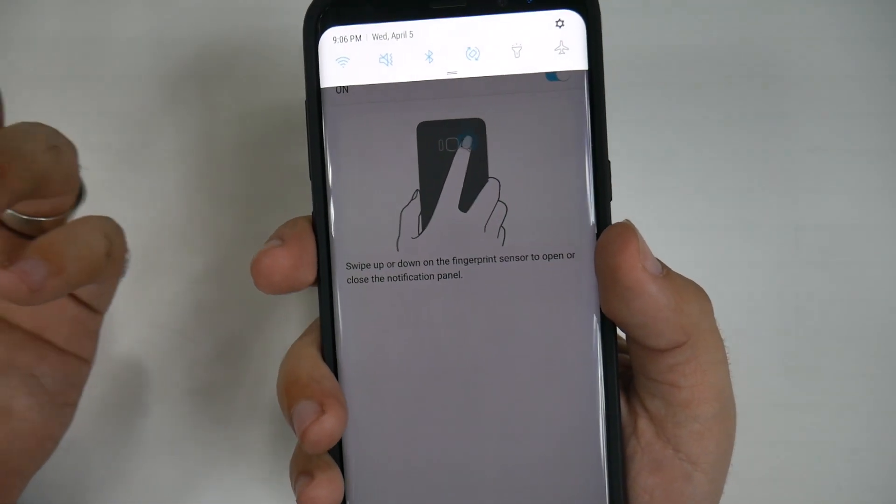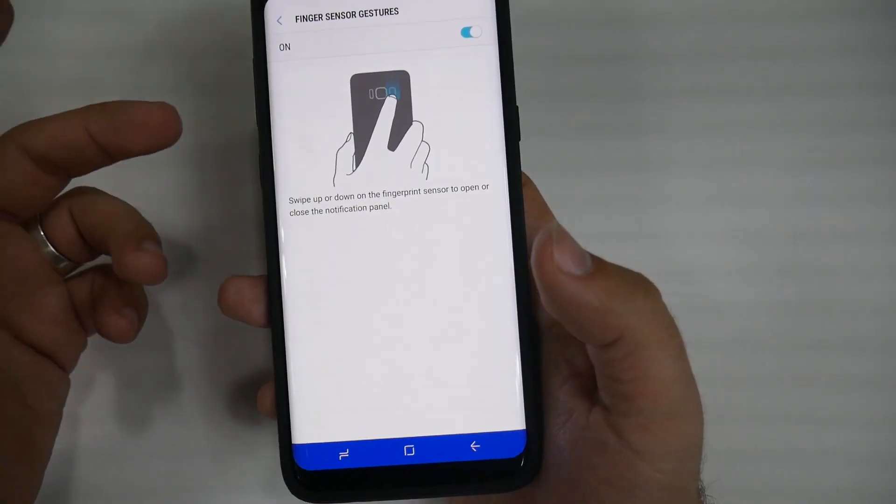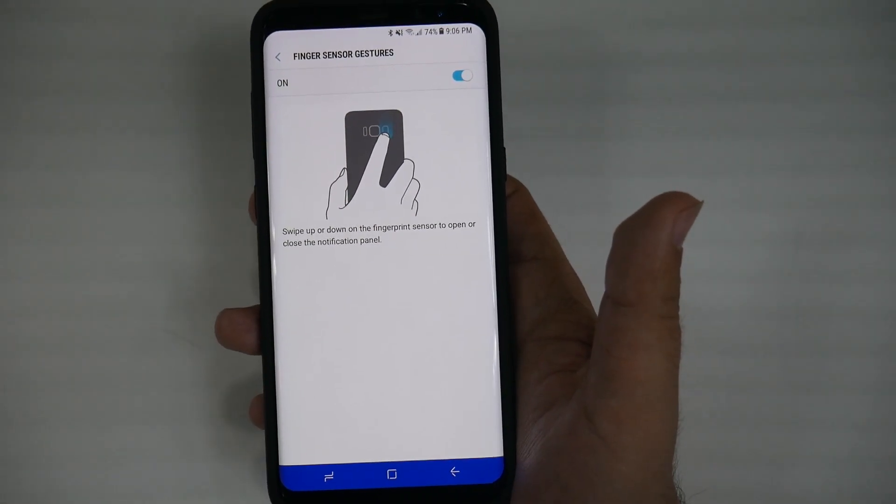When you have a lot of notifications, it's just easier — you don't have to reach up or do anything else. And if you don't know the launcher, this is probably the quickest way to pull down the notifications.